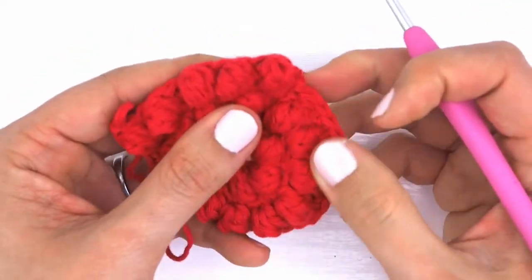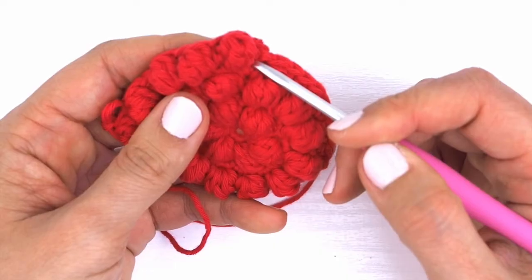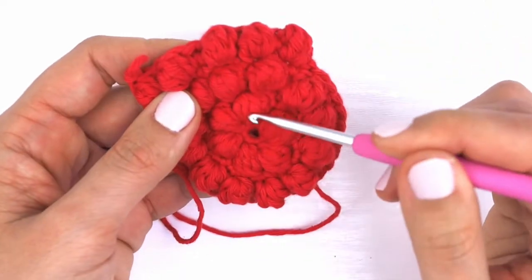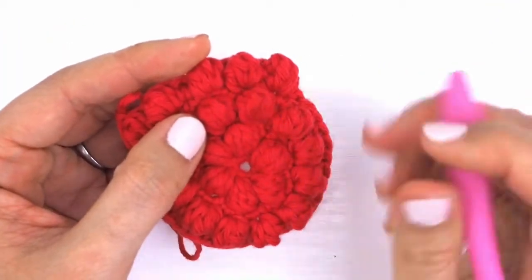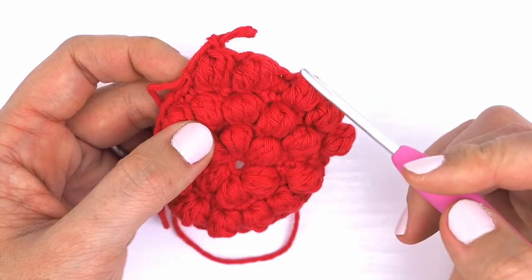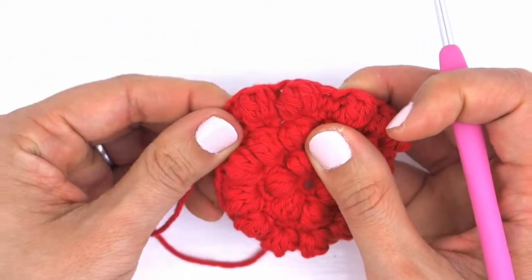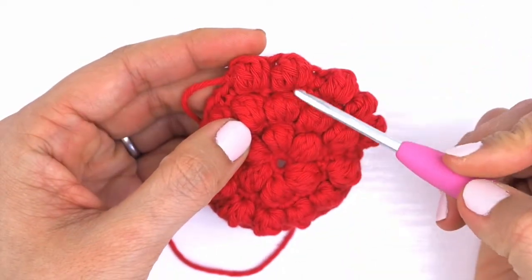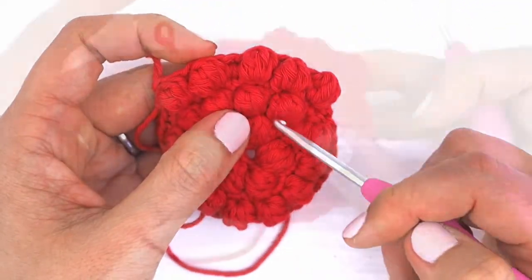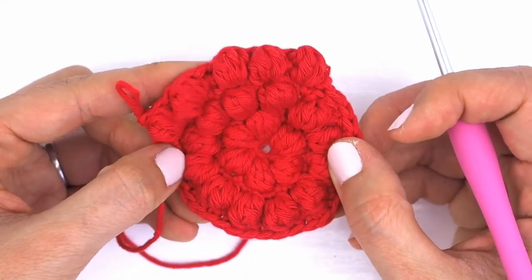I wanted to take a moment to show you a choice you can make at the beginning of the round. If you start the round the same way as before — single crochet in the same stitch as the join, then bobble in the next, single crochet, bobble — you end up with a configuration where the bobbles are nestled in and kind of staggered with each other. If you wanted to look different, you could start with a bobble and then a single crochet, so your pairs are bobble-single, bobble-single. That way your bobble stitches will tend to be on top of each other rather than staggered. You can choose to start with a single crochet or a bobble stitch and you'll come up with slightly different bobble layouts.